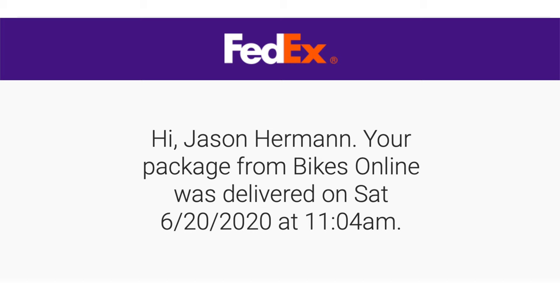All right guys, I'm very excited. I just got an email saying that my bike delivered. They said it wasn't going to come until Monday, but it looks like it just showed up on my porch, and I'm super excited to get this bike.